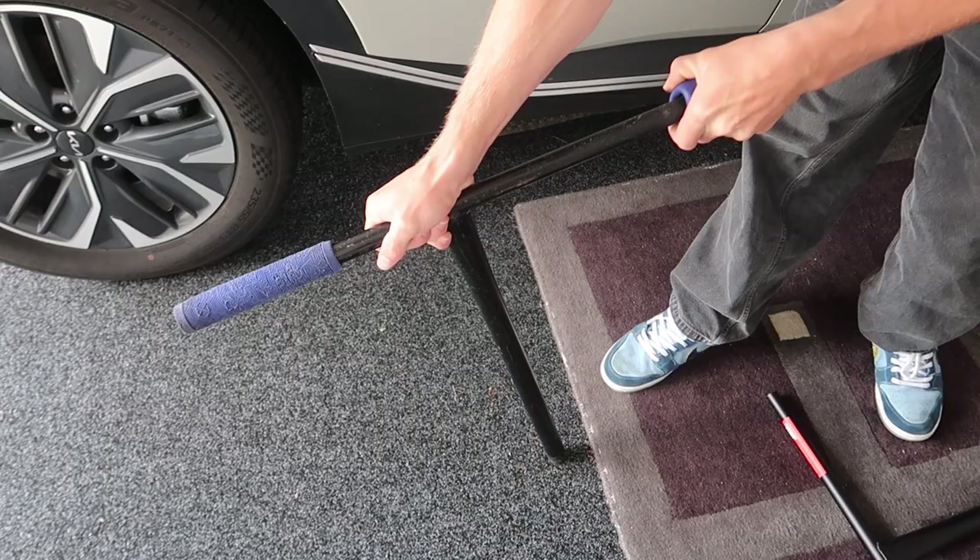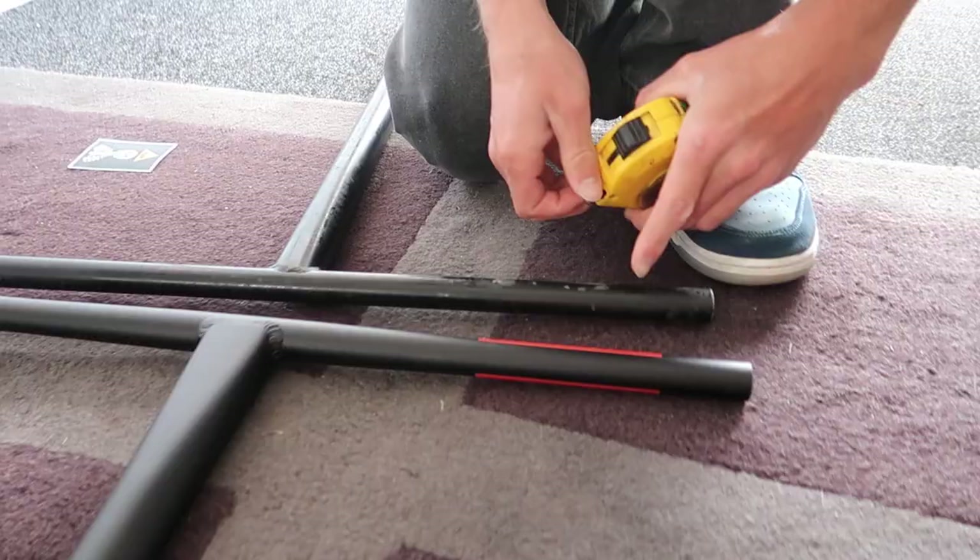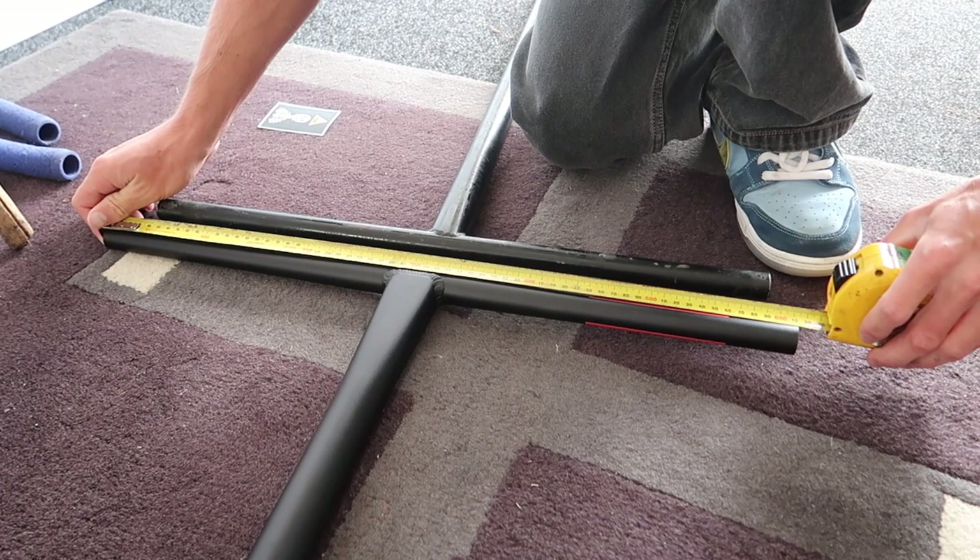Watching these grips off. I'm measuring — my bars are about 610 and I need to get them down to 560, so I need to cut some off.